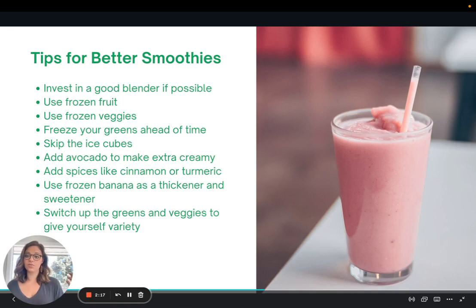I also like to use greens in my smoothies, and I recommend freezing these ahead of time. If you're doing kale or spinach or collard greens, just tear them up into small pieces and freeze them. When you put them in your smoothie frozen and blend it, that green flavor doesn't come through as strongly as if it were fresh. Because we're using frozen fruits and vegetables, this allows you to skip the ice cubes, which makes for a much less watery smoothie.